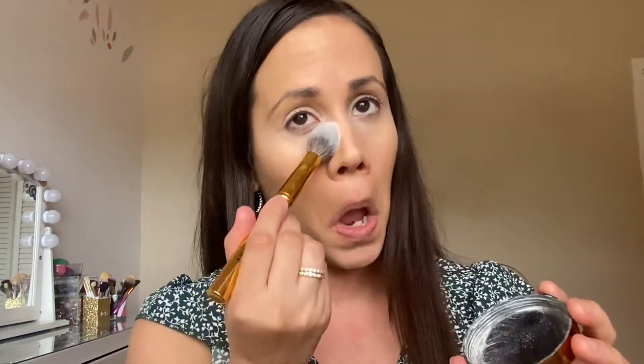To set the concealer, I'm gonna go in with the Beauty Bakery Flower powder. Usually you just use the powder on the lid and I'm just gonna set all that. I really like this powder to set my under eyes, but I prefer a different powder to set the rest of my face because I like something with a tiny little bit of glow. I love using the e.l.f. Halo Glow. I've been using this every single day of 2021. Every time I do my makeup I always use this powder. It really reminds me of the Laura Mercier Translucent Setting Powder.